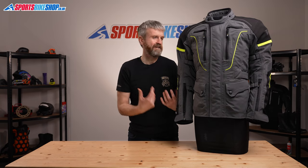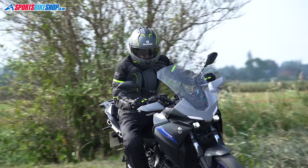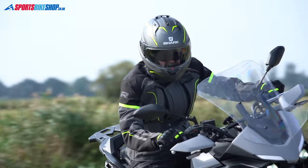On this Pro, the membrane is laminated to the outer shell, making the outer less likely to saturate in the first place. If the jacket isn't saturated, it's drier, lighter, and it's warmer to wear, because a dry jacket is inherently warmer than a wet one.